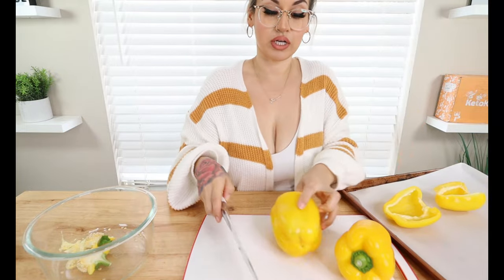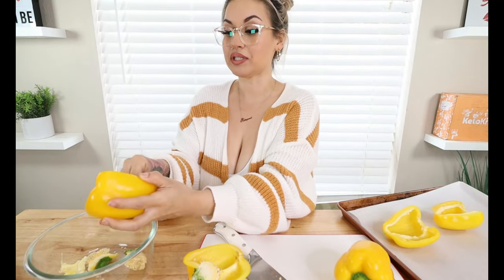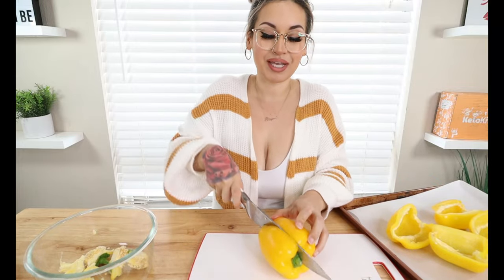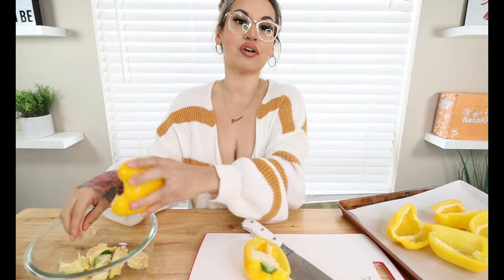These stuffed bell peppers are so good, guys — minimal ingredients, so delicious. These are my absolute favorite bell peppers to make. This was my first ever video on YouTube. This is how I started my keto journey with this recipe, and everybody recommended me to remake this video. I eat these all the time and they are great for meal prepping — you can meal prep these for the week.